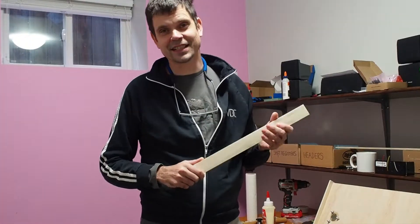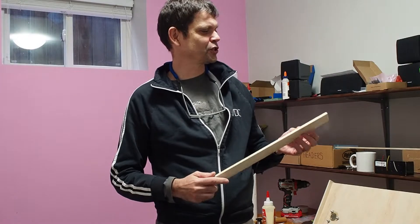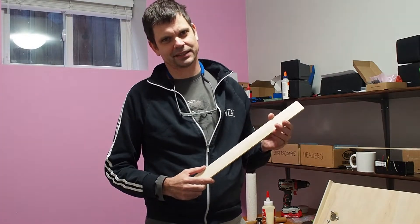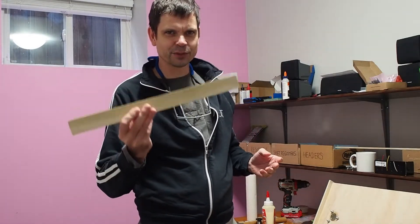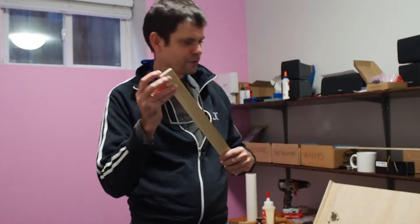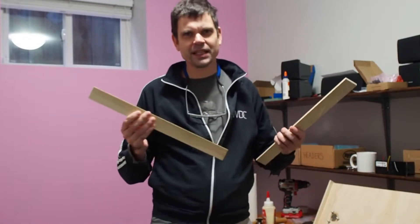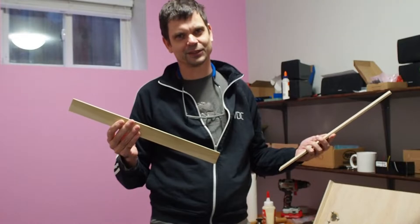There's a saying that goes: measure twice, cut once. Guess what I did — I measured once. And now my piece of wood is too short, it doesn't fit. I need half a centimeter more, and none of my pieces are long enough, so I have to go back to the store.